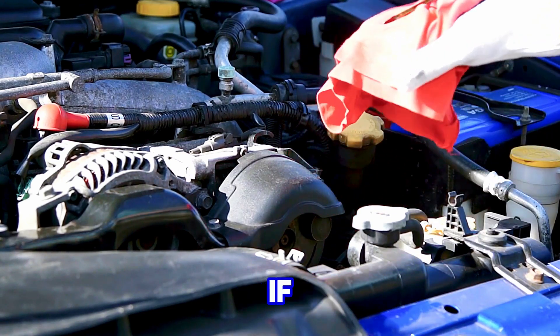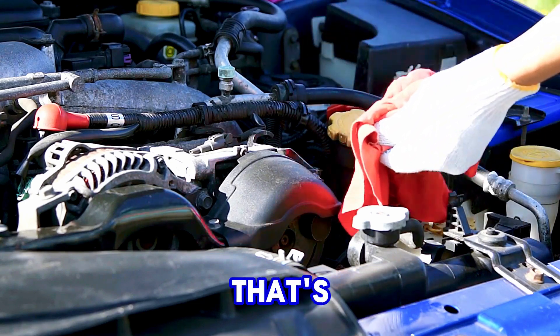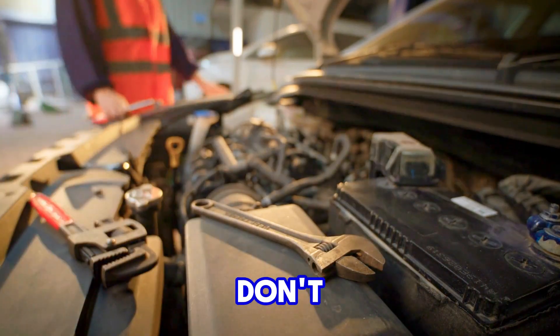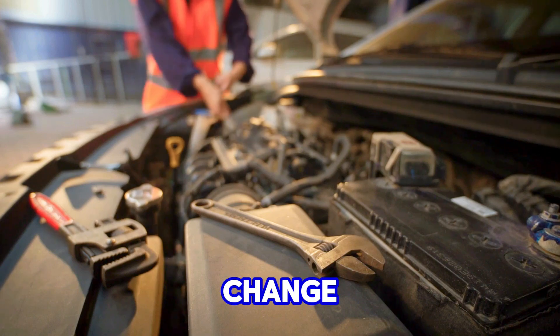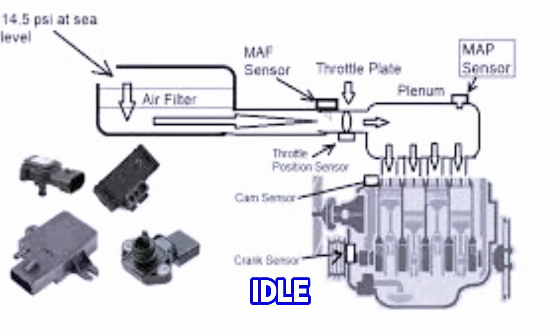But here's the cool part. If you don't have a vacuum pump, you can use your mouth. Yep, that's right — gently suck on the vacuum line. Don't worry, I'm not trying to inhale the car. Just gently suck in and watch for any change in engine response. It should cause a slight fluctuation in idle. If it doesn't, your MAP sensor might be bad.